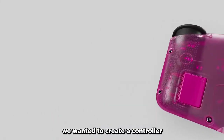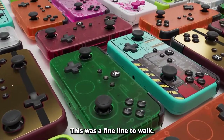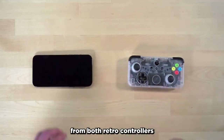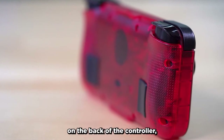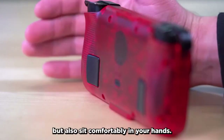When we decided to make the NEO-S, we wanted to create a controller that looked unique, but also felt familiar and comfortable. This was a fine line to walk, so to achieve this, we took inspiration from some different areas. The overall shape was inspired from both retro controllers and modern smartphones. This helps give a familiar look and feel, and with the textured ergonomics on the back of the controller, it's designed to not only feel familiar, but also sit comfortably in your hands.